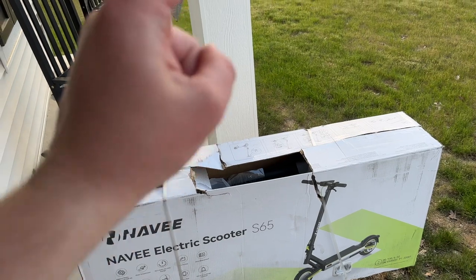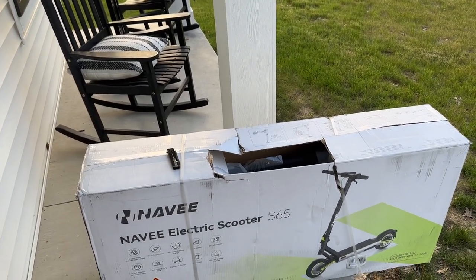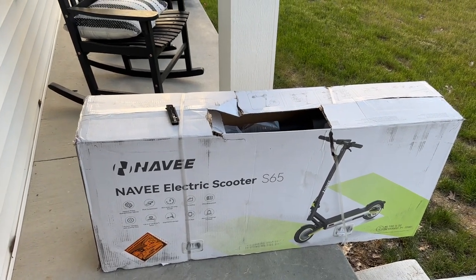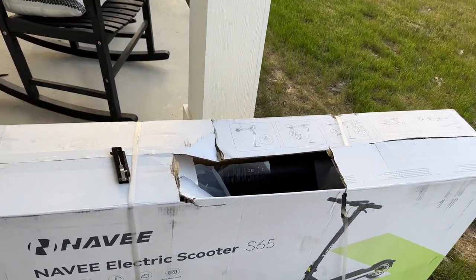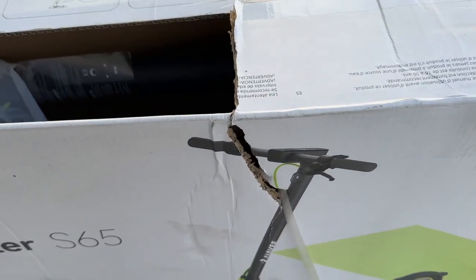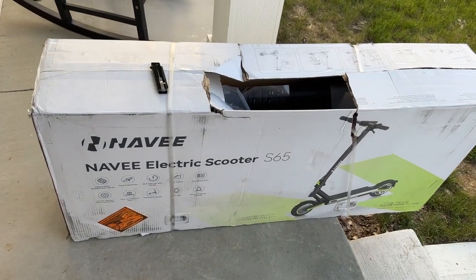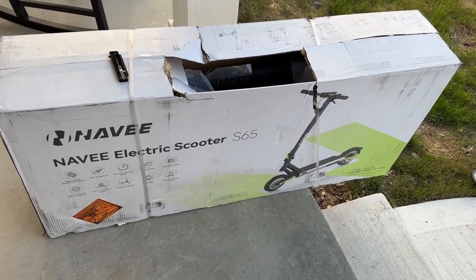I know what you're saying — why'd I punch a hole through the top of the scooter box? This is actually how it arrived, which is unfortunate. I don't blame the scooter company of course — probably just UPS or something. Hopefully it doesn't affect the product, but I figured it was worth mentioning in case this becomes a recurring thing with their fulfillment center.